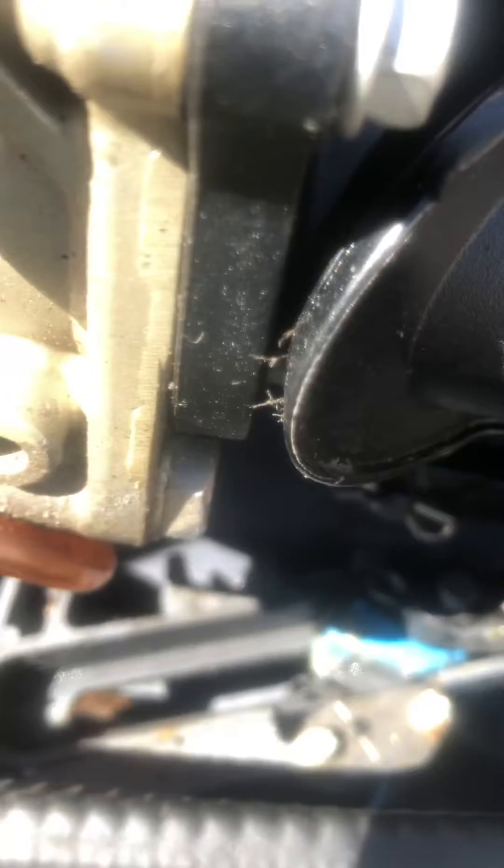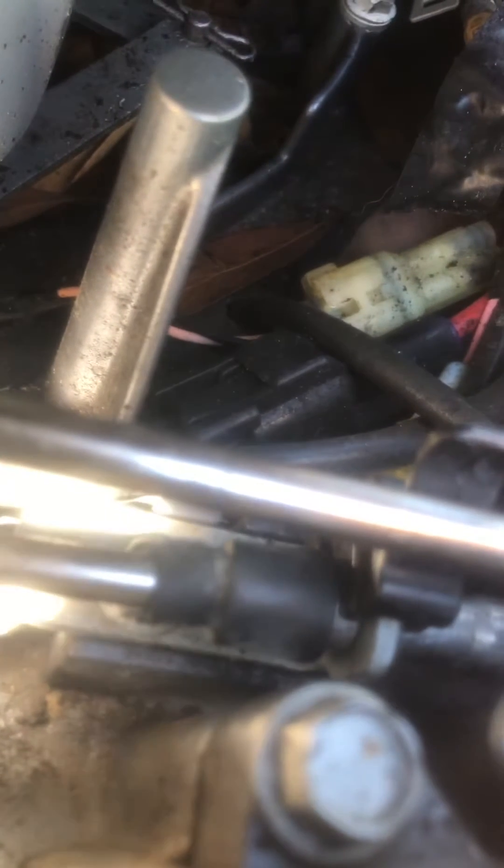What we have here is the shift linkage for a Yamaha 150. The issue was that lower rod — the clip was undone. What happened is that little gasket you see was pushed all the way to the stern, past the clip.